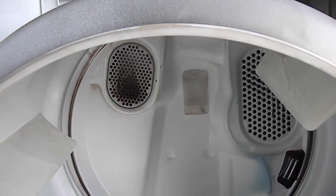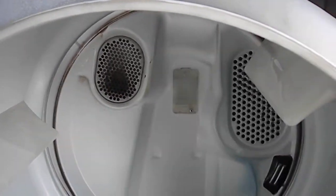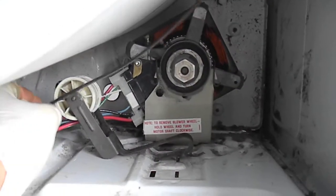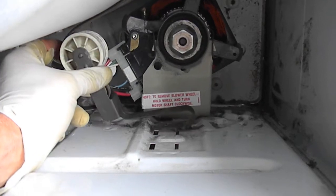Okay, Kenmore belt. Getting the belt off is pretty easy — basically you pull the tension off the idler and the belt comes off. The belt goes through here and around that idler.